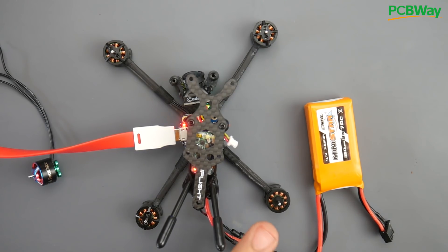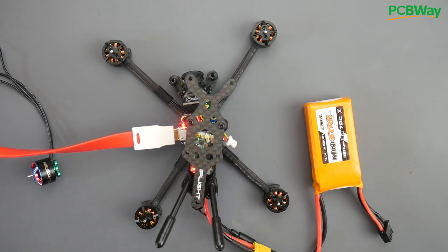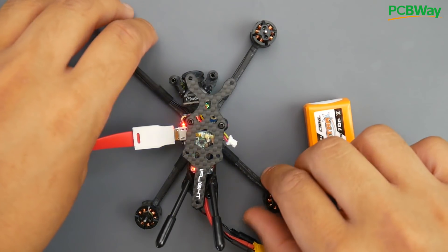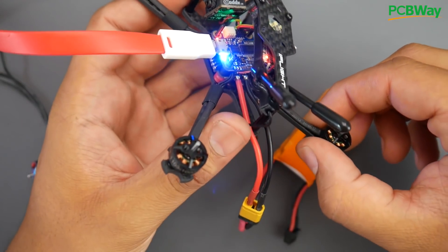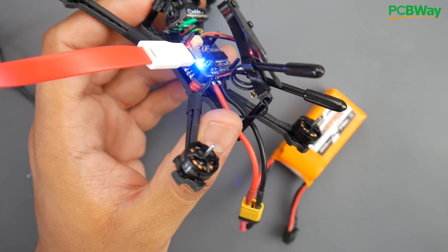I think it's motor 3. Motor 1 is spinning just fine — you can see that. Now I'm going to spin motor 3. You see that? That's not supposed to happen. Let me bring this up closer to the camera so you can get a better idea. This is motor 3.